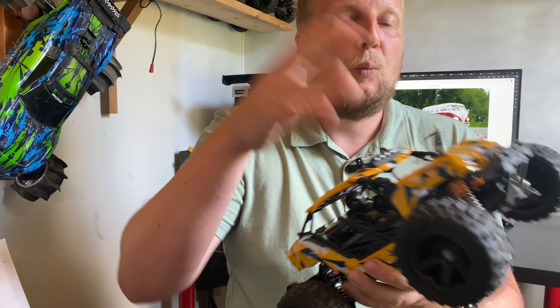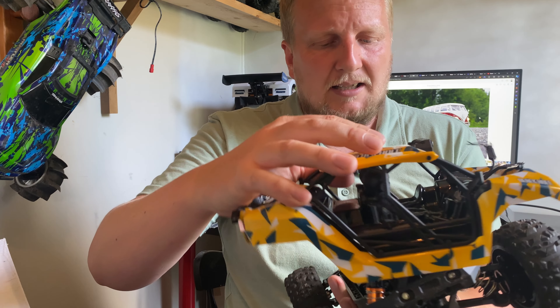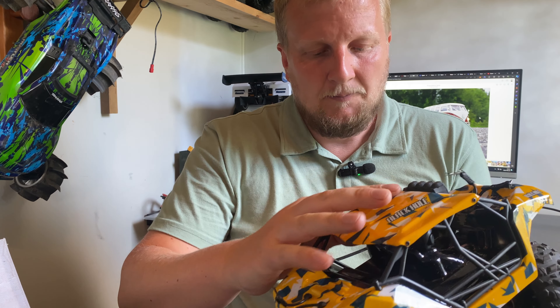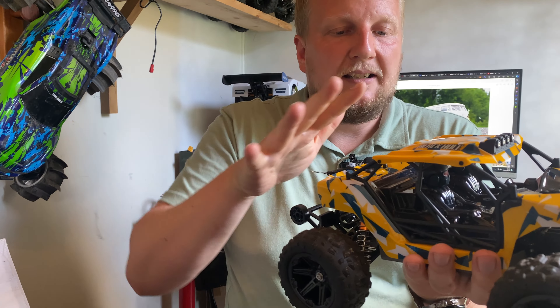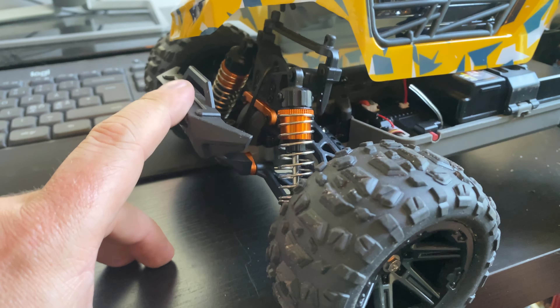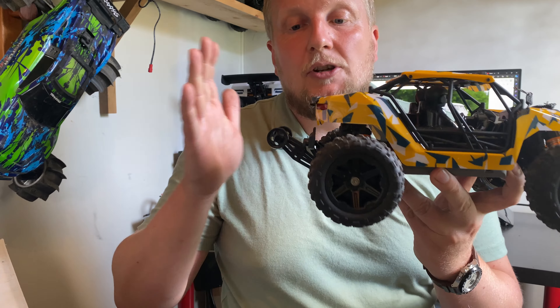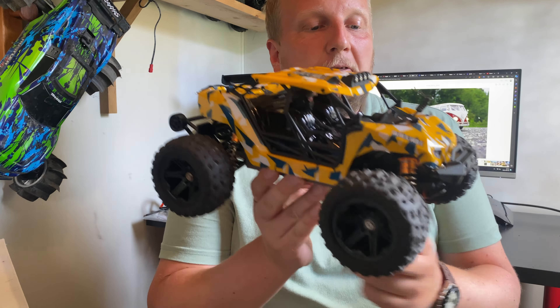I can't really complain for what I paid for it, but it has gone up in price since. It's like $120 now and I would not pay that for a brushed basher. It's a brushed basher with a really nice body. Friction shocks, unfortunately — a set of oil shocks on this would make it almost epic. Because I really enjoy this — one of the most enjoyable budget bashes I've tried in a while, even more so than the SushiU brand.